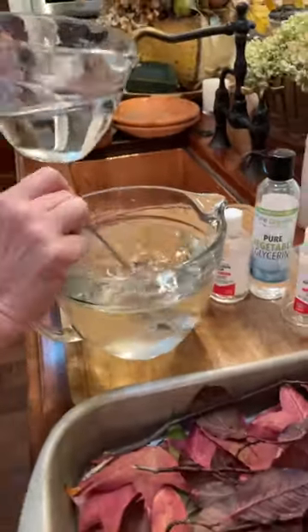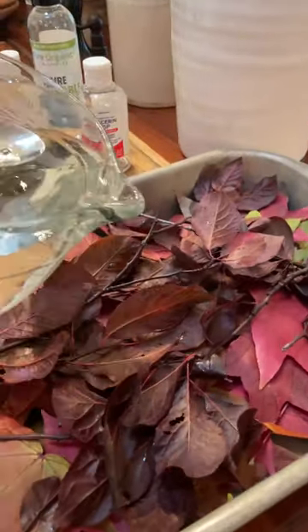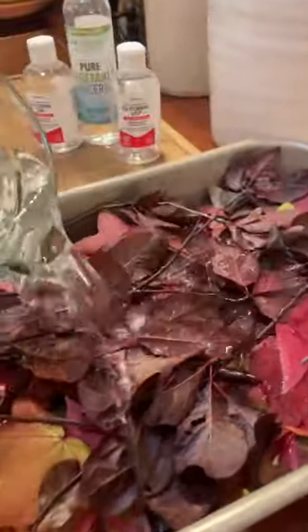Let's preserve some of our fall leaves. We're going to use one part glycerin to two parts water. Mix it well.